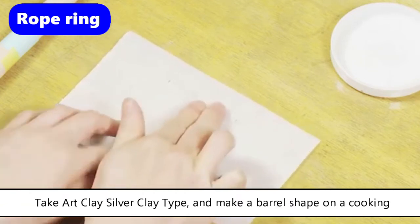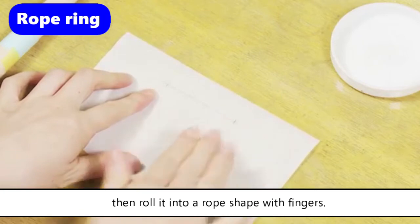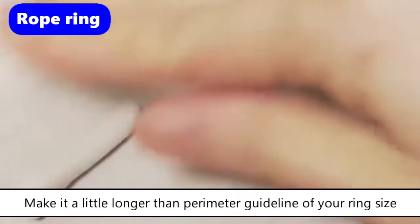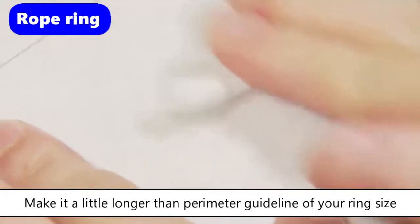Take Art Clay Silver clay type and make a barrel shape on a cooking sheet, then roll it into a rope shape with your fingers. Make it a little longer than the perimeter guideline of your ring size in the molding stage.